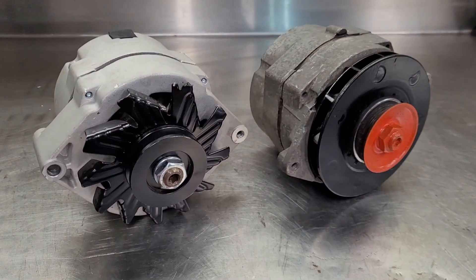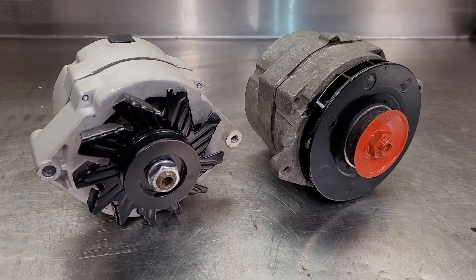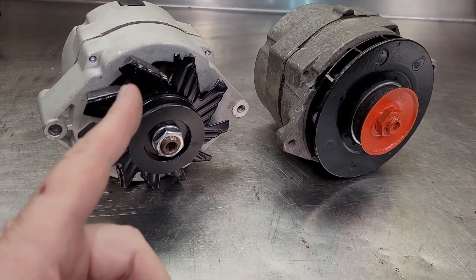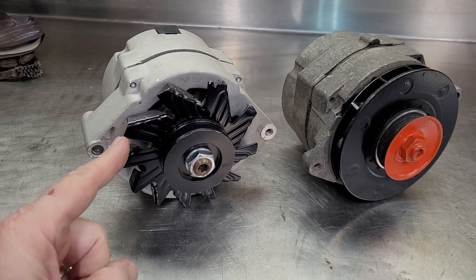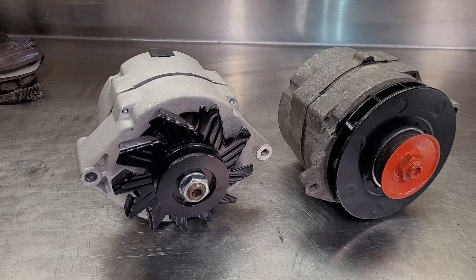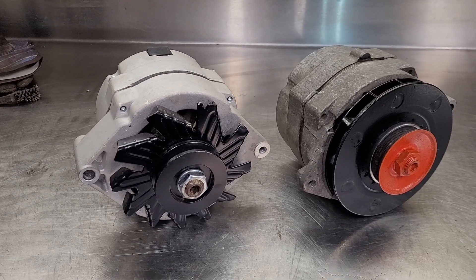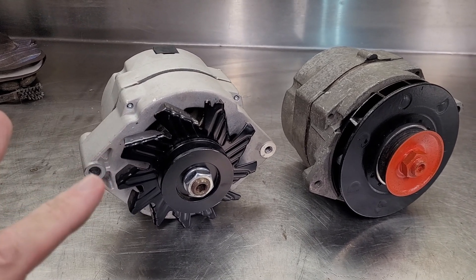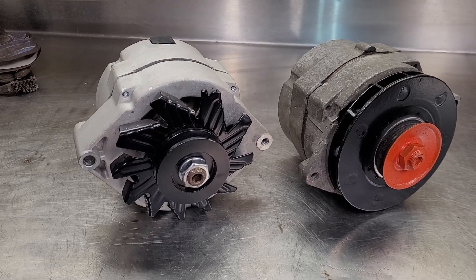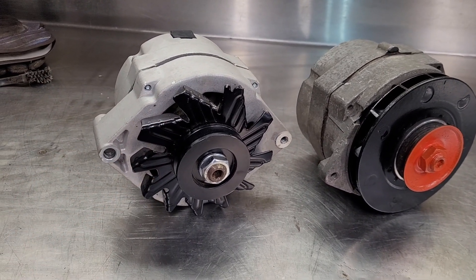So why wouldn't I just go ahead and put the nice pretty brand new 100 amp alternator on the build? Because I don't need it. This alternator — if I ever decided to use a full MSD ignition system with a 450 to 500 horsepower build — I'd need the extra output to run all the electronics and fire an ignition system to the max.